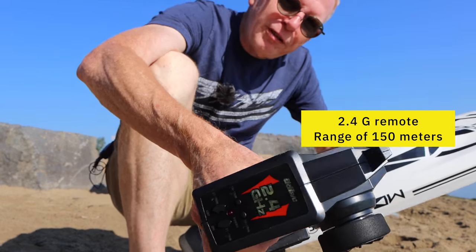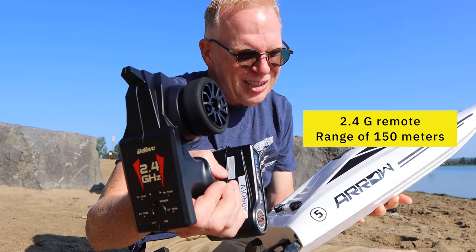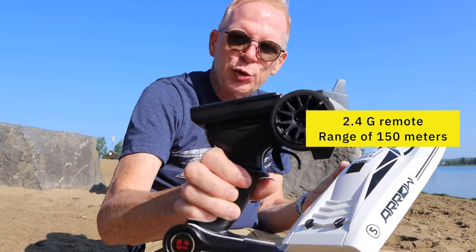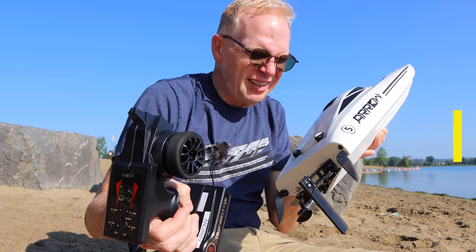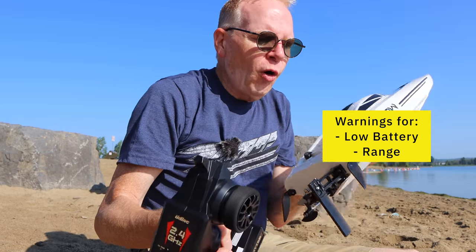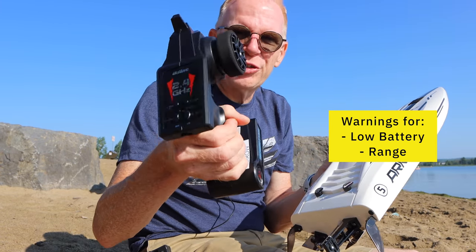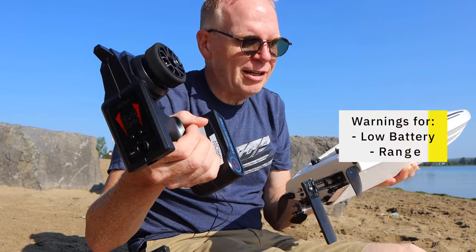The included remote control is supposed to get you 150 meters of range. Not only that, it has two sensors — in the remote and in the actual boat — to tell you when your battery's low. It will beep, or it will tell you you're getting out of range and that you might want to turn around, letting you know with a beeping sound.